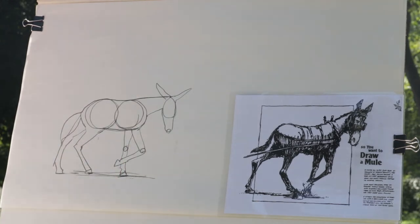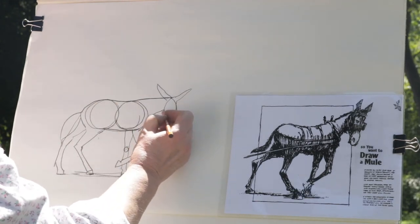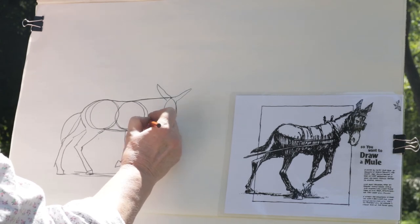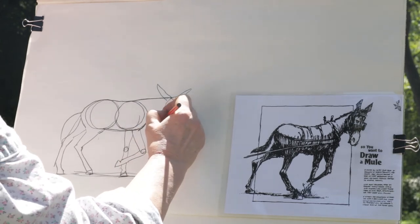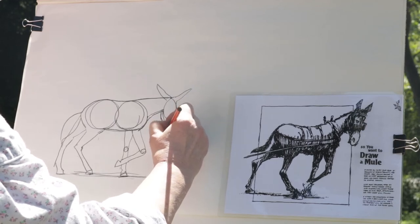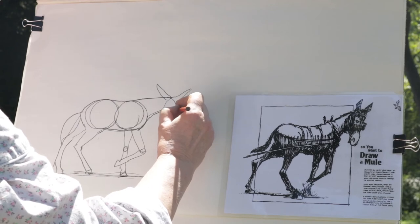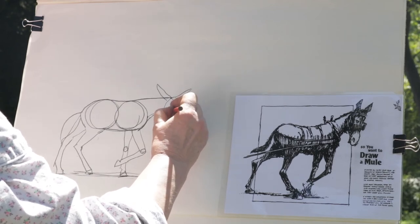So now you have the outline of your mule. He doesn't look like a mule yet, but this is where you can actually start to draw. I'm going to make my outline — we call this an outline — and go around my shapes. If I make something a little bit bigger, a little rounder, if I give him a chin, a nose, start giving him the face, and put his eye in.